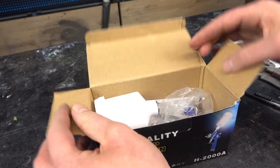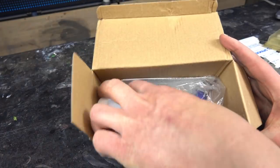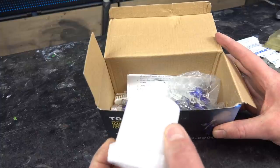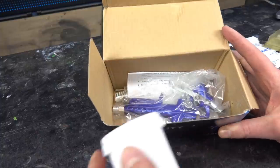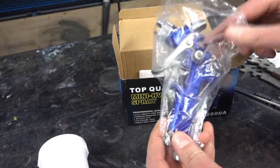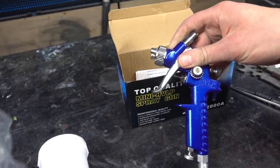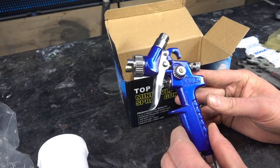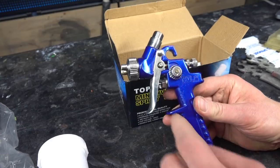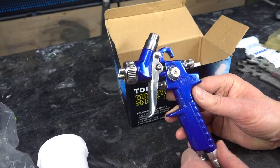So let's open it. Inside is the cup — cheap plastic. Hopefully it's solvent resistant. And here's the gun itself. It looks like a cheap copy of a SATA Mini Jet. I'm pretty sure the body is modeled after a SATA Mini Jet, but we'll find out later.